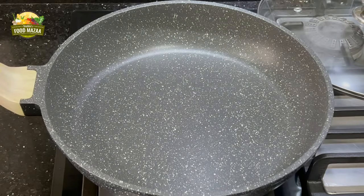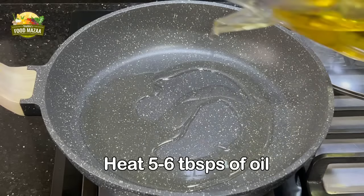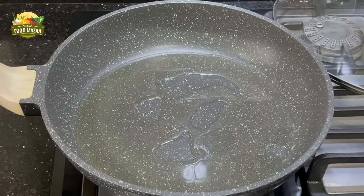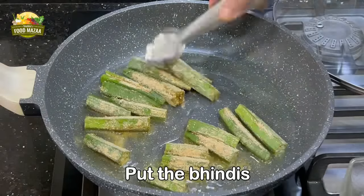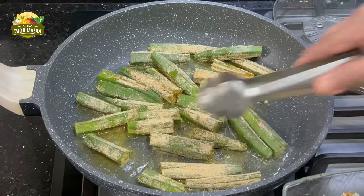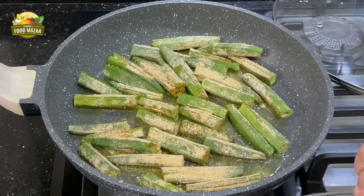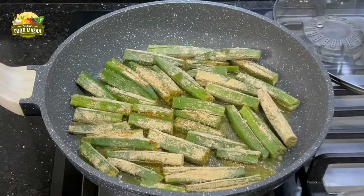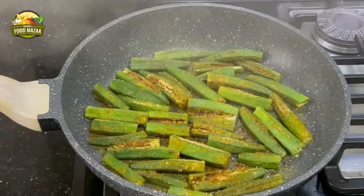Take a flat bottom pan, wide enough so that all the bindis can lie on the flat surface without overlapping. Heat 5 to 6 tablespoons of oil and line the stuffed bindis in the pan. Now reduce the flame and cover the pan — this cooking will be done entirely on low flame.